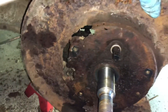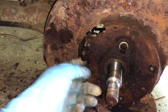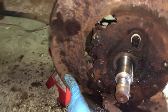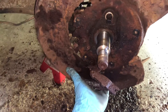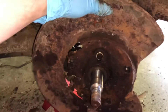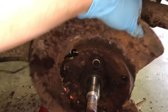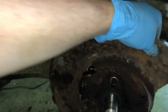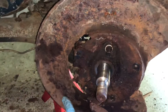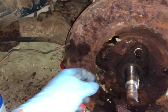I'm trying to get this thing moving, but I think the center is really going to be sort of seized. I think there's a little bit of wiggle in it.